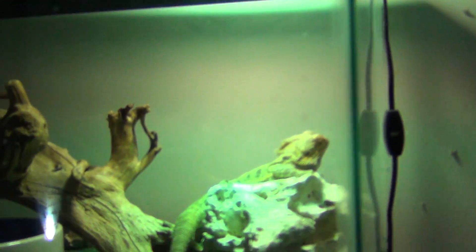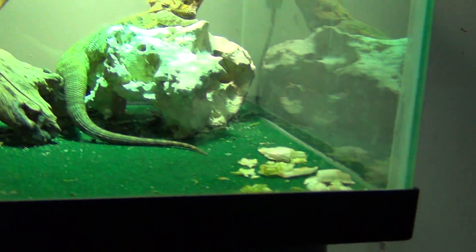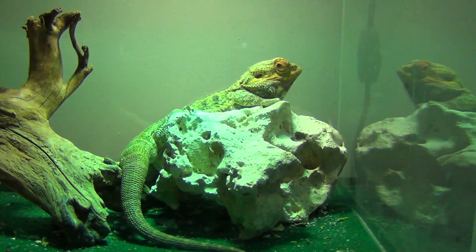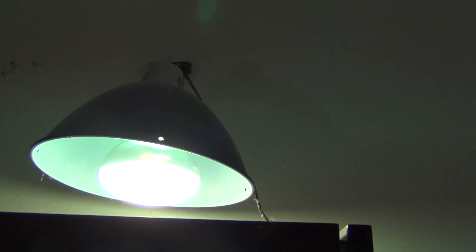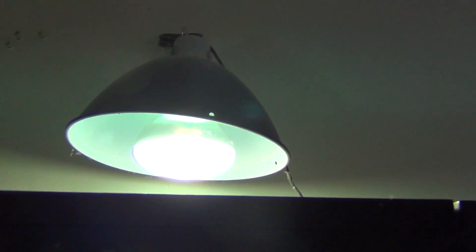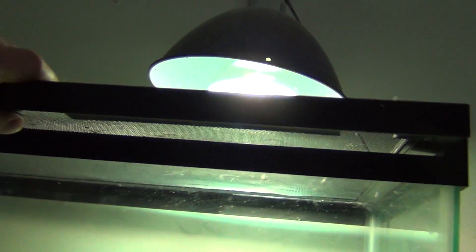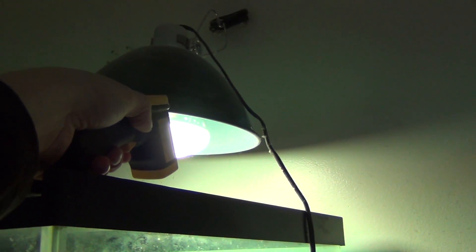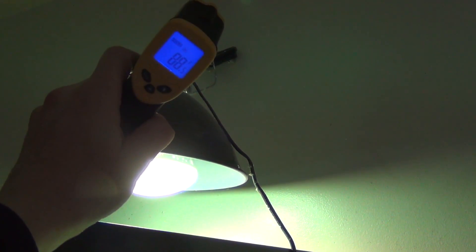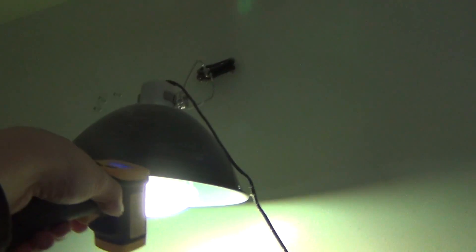Now if we go over to my bearded dragon, his tank's a little messy — I threw in some veggies for him and I gotta do a cleaning soon. But I do the same thing with him. His light setup is different from my turtles; he's got a UVB heat light all in one. And I do the same thing — I'll take this, put it up on top, see where I'm pointing, and check the temperature. I'm getting 88 there — I should be more closer to 100 with him.